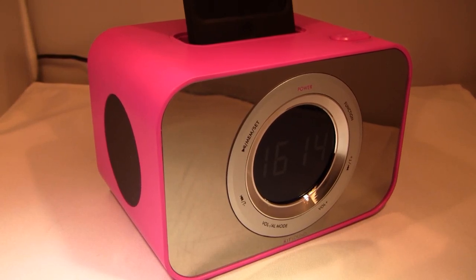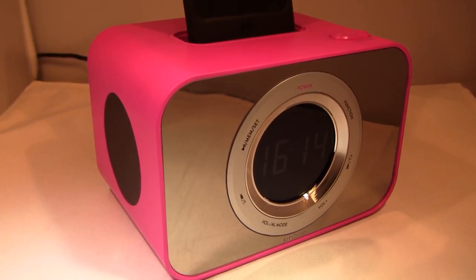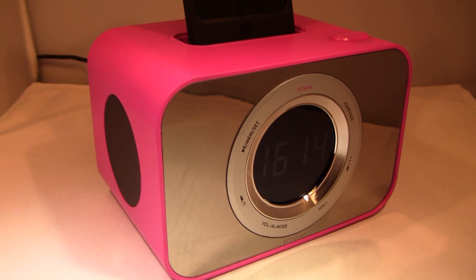Hey guys, what's up? The iPod Kid here. And today for this video I have a review of the Kitsound ClockDoc for iPods and iPhone.